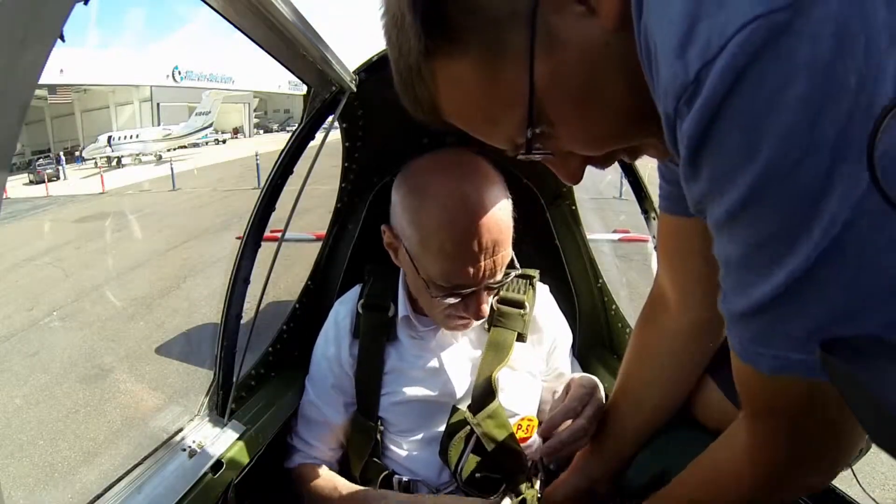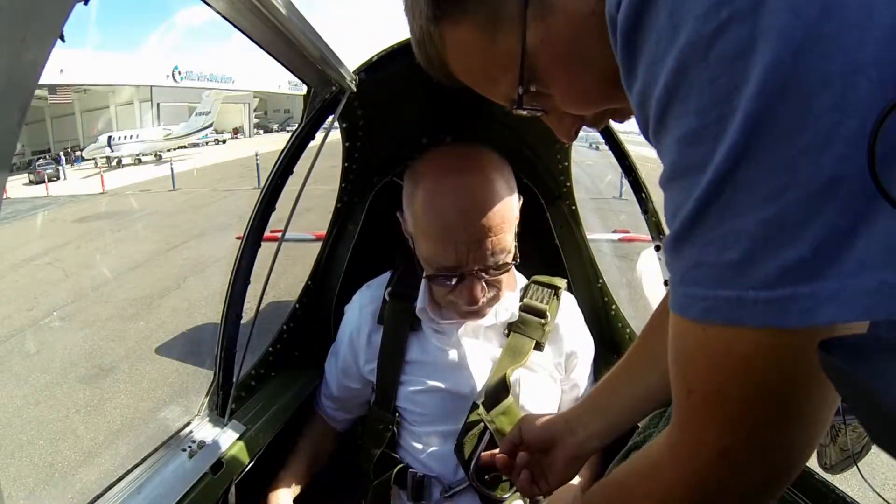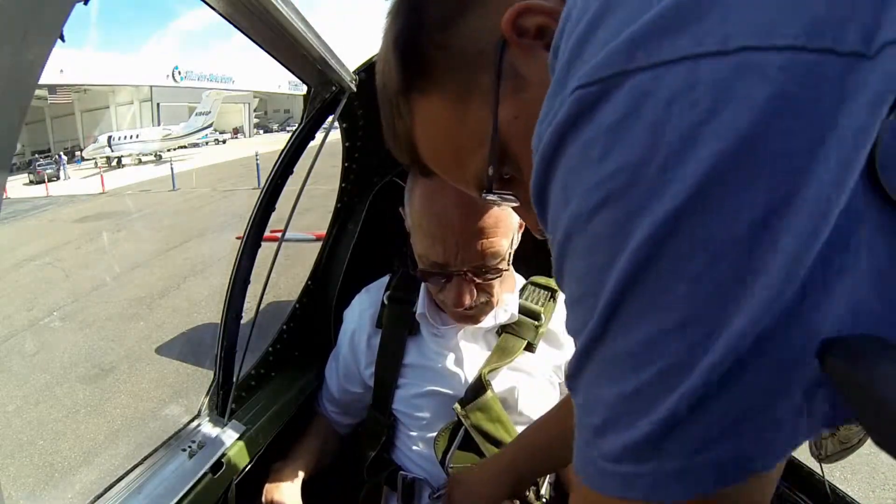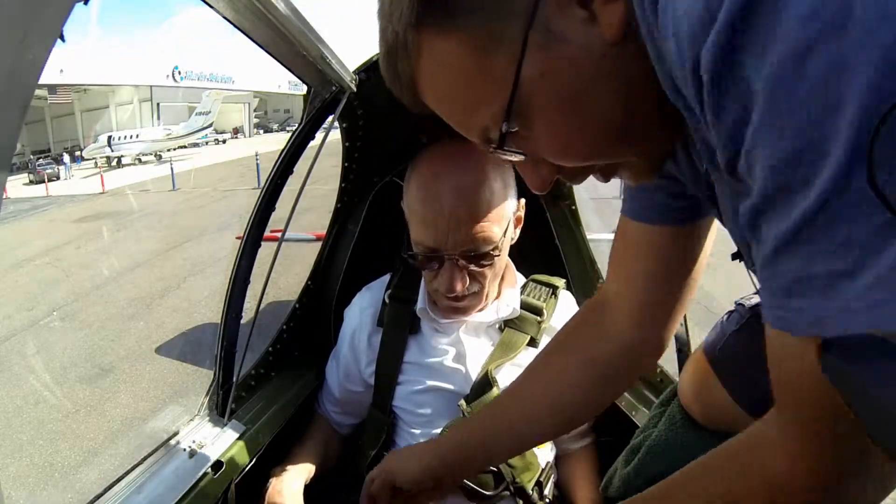We set the belts, and the cushion is the parachute. Here's the ripcord right here, but like I said, you will not use it. Let me do all the work so that I know everything was done — my little check sheet in my head.